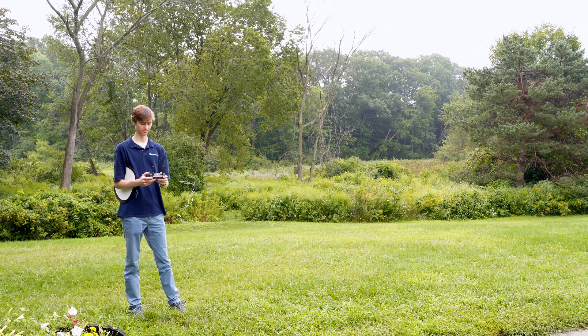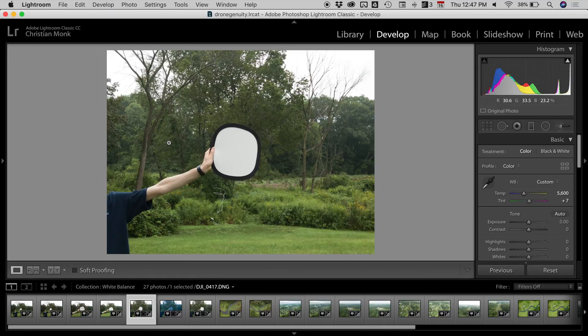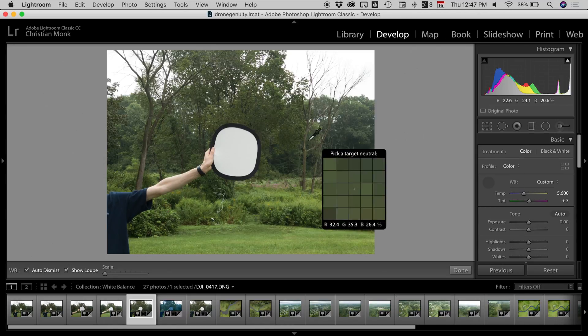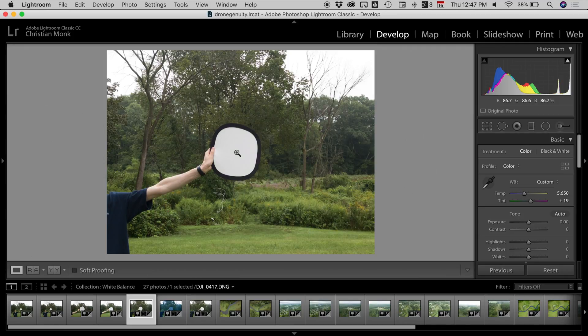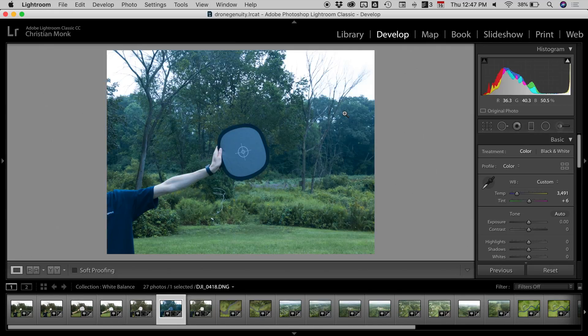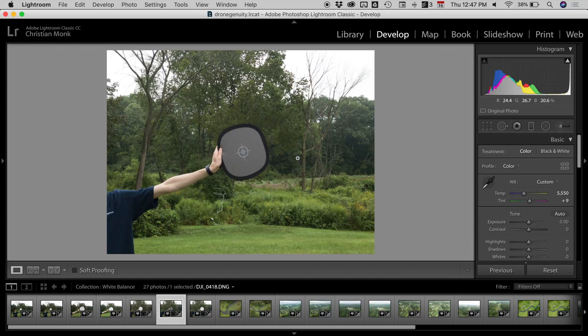In Lightroom, switch to the Develop tab, find one of the images with the white balance card, and grab the eyedropper tool. Click the eyedropper to pick it up and pick a neutral target — in this case, click on the white card. You can see it made some minor changes and adjustments to the picture. As a more extreme example, if there was a really weird blue hue, grab the eyedropper tool, click on the neutral target, and it will fix the image right up.